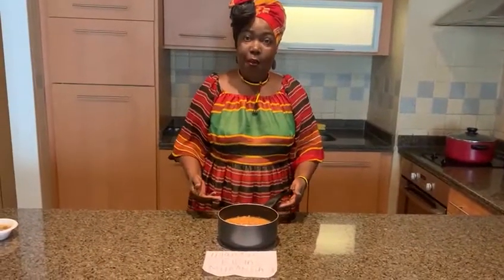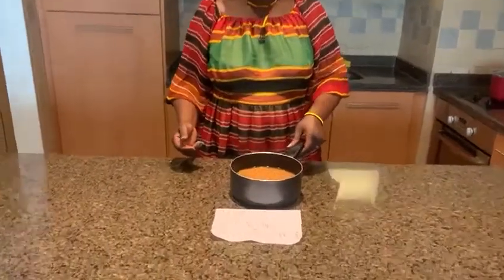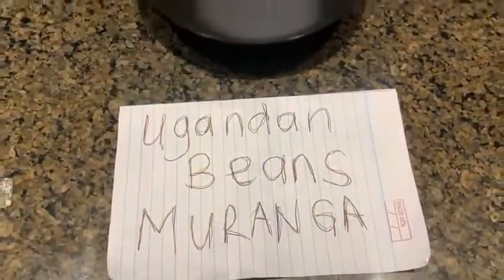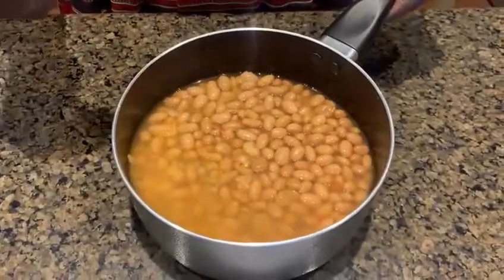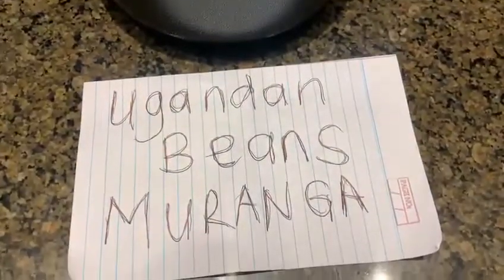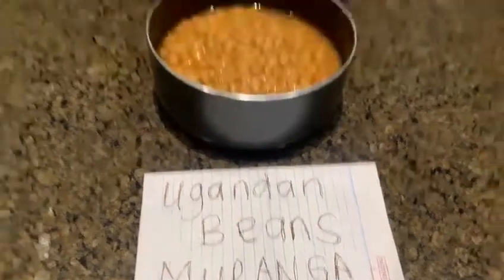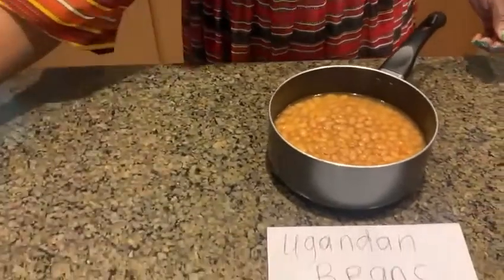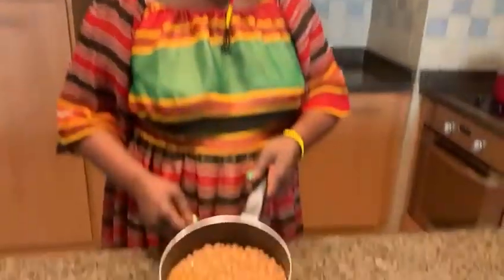After soaking our beans overnight, we boil them and they cook into a soft texture. Can you see? Beautiful soft beans — the colour changes as well. I have added a pinch of sea salt in there. That is our moranga — Uganda beans.